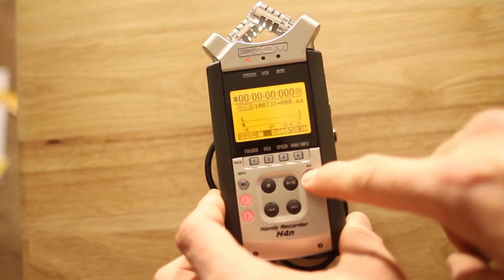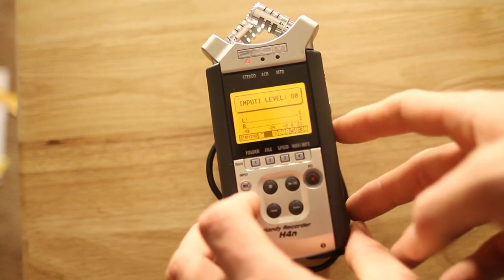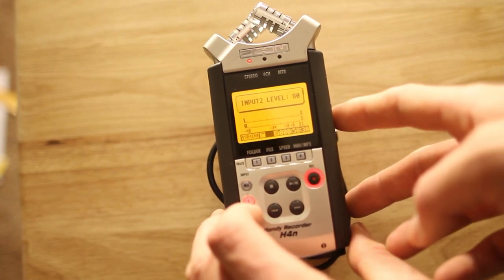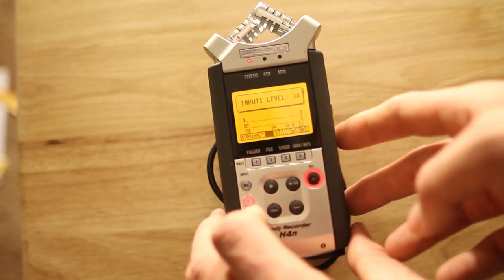Once you're there, hit the record button and select channel. There's channel 1 — you can scroll down. I'll set this one to 34. And channel 2 — I can scroll up and set that one to 100. So this one's at 34 and this one's at 100.